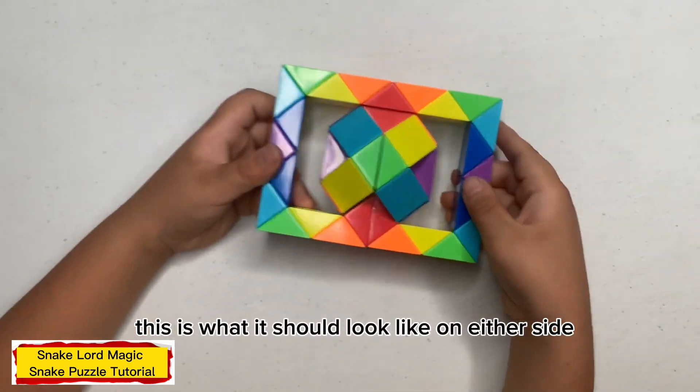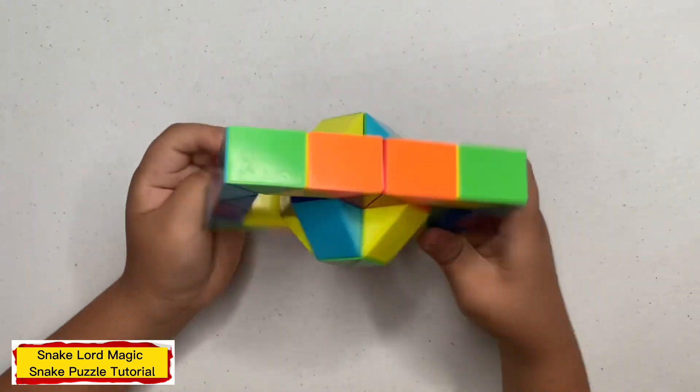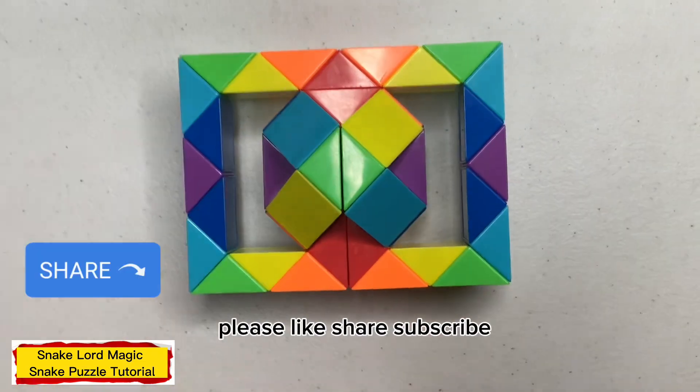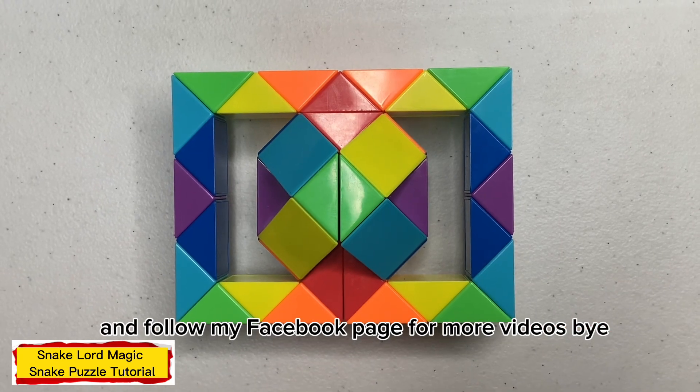This is what it should look like on your own side. Thank you for watching. If you like my video, please like, share, subscribe, and follow my Facebook page for more videos. Bye!